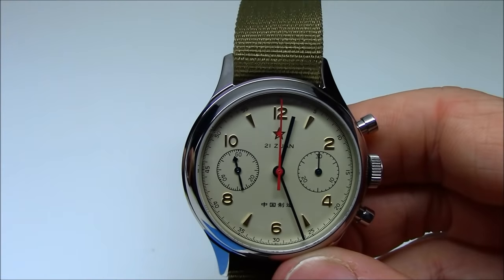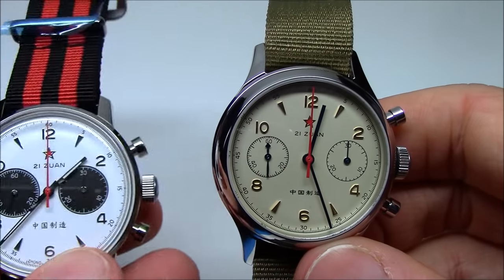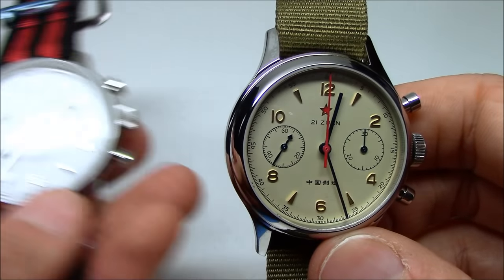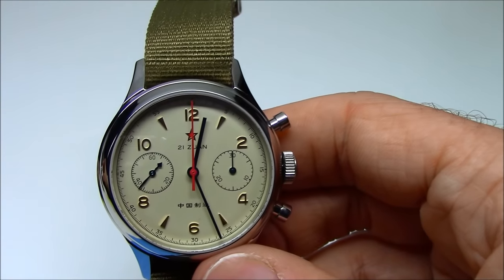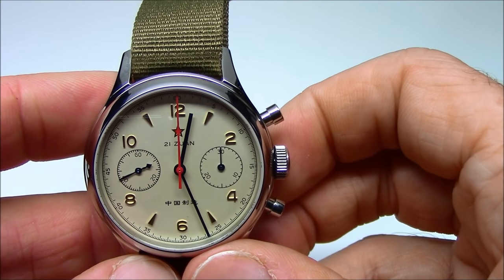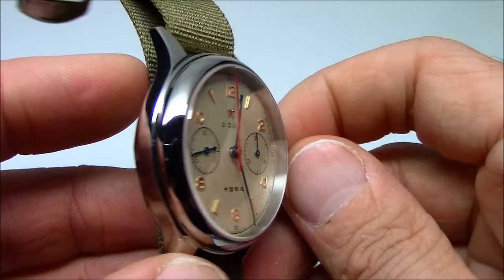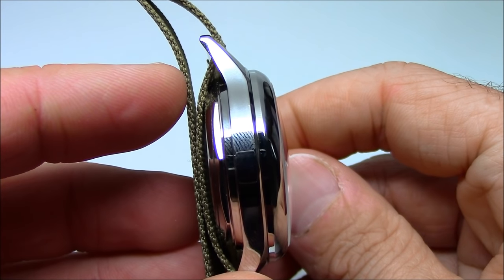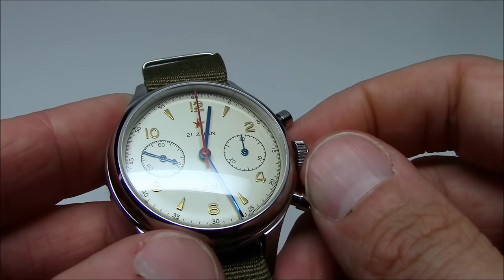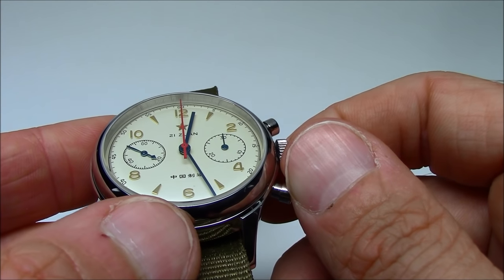The other ones I showed you before — I didn't mention it — those have mineral crystals, regular mineral glass. This one has sapphire, so it's scratch resistant and you get all the benefits that come with sapphire. Very nice. You can see it's slightly domed — not so much, just a bit — but it really helps the dial play nicely. Blue hands.